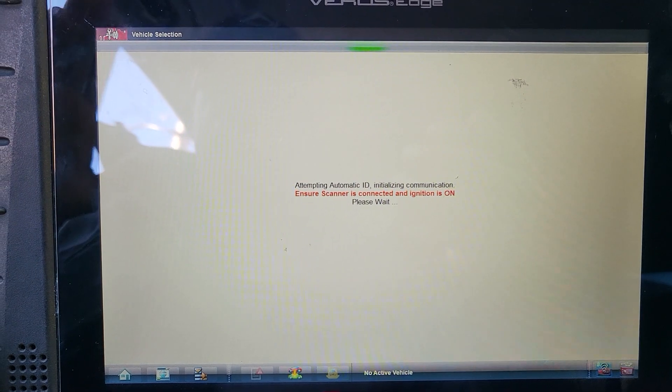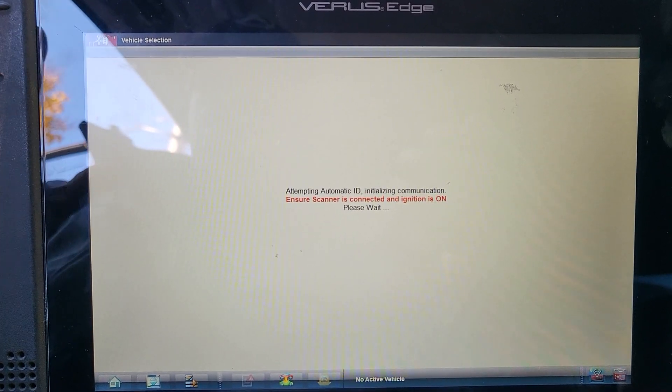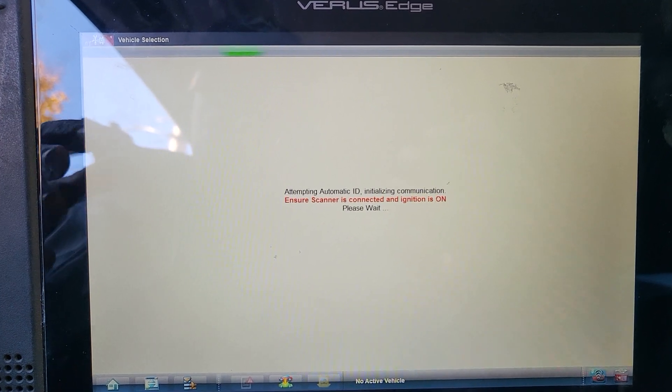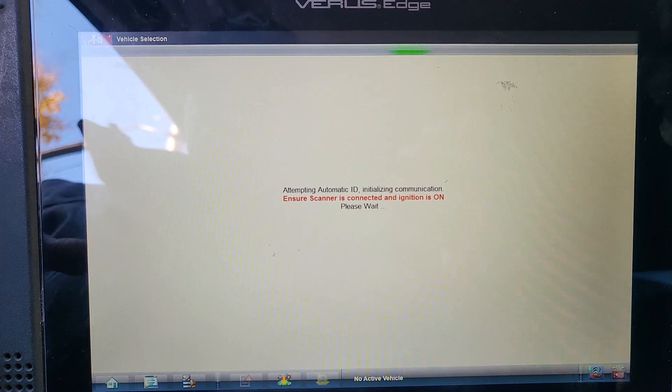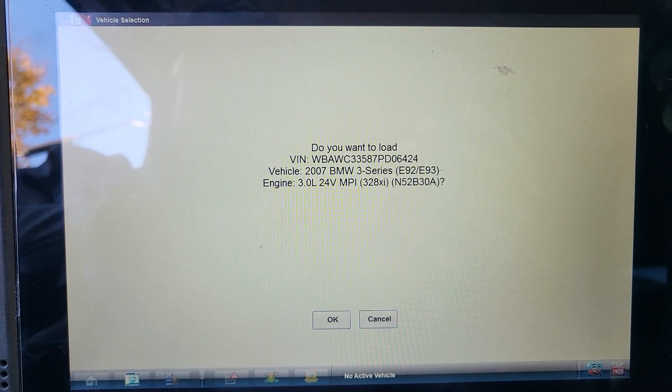Sometimes the windows will not work anymore — the footwell module will forget the functionality of the windows and headlights because the car has been sitting for a long time. Let's go ahead and see. We try to read the information. We are able to read it — three series, E92, E93. Good, I am able to read the information from the CAS module.